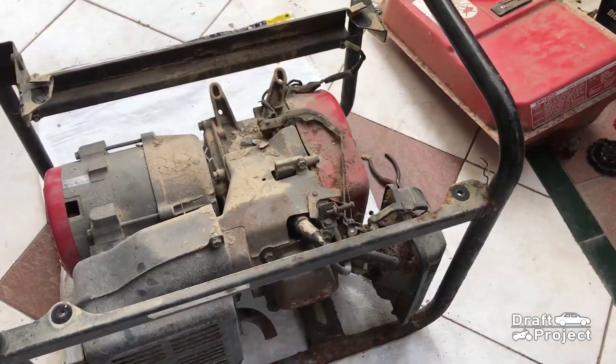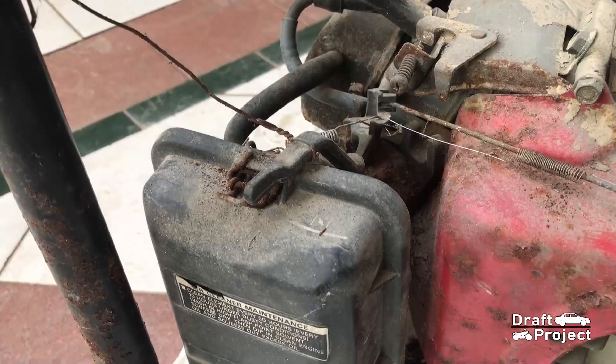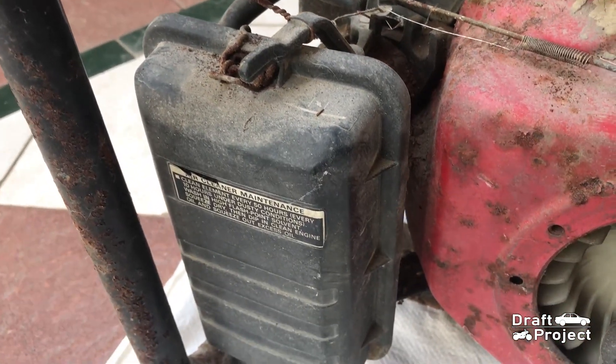All that is left are the engine, stator, intake, exhaust, and chassis. I will start by disassembling the intake system.